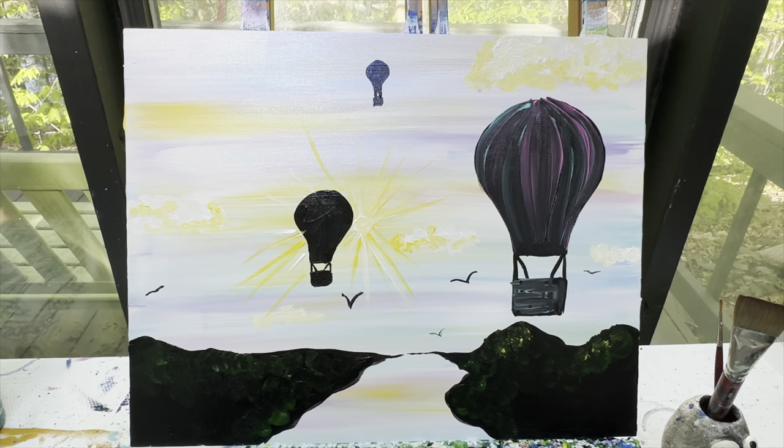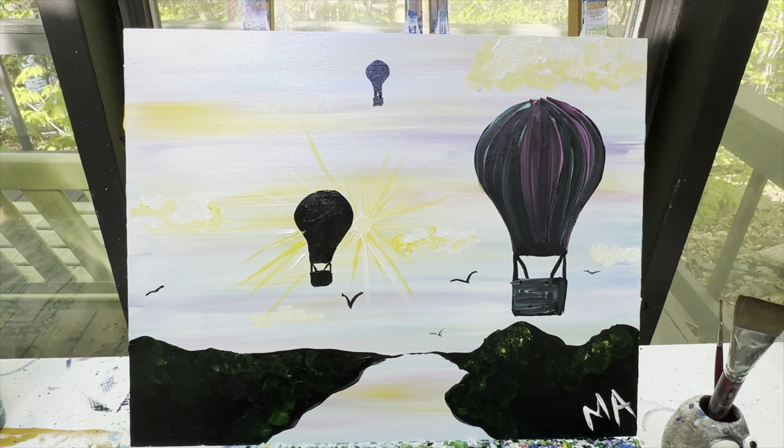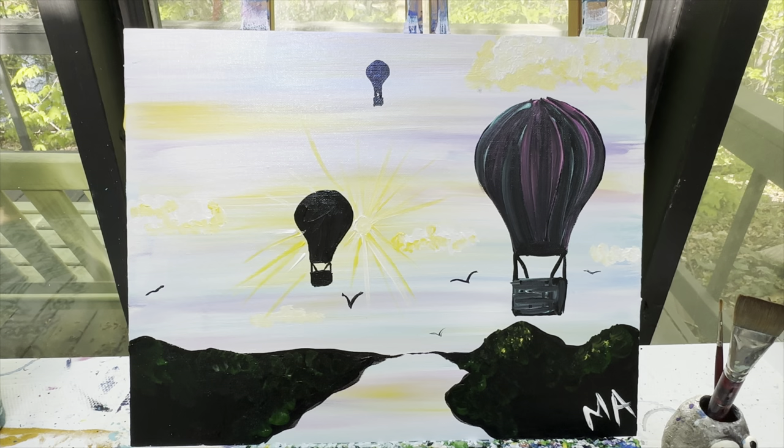And there you have it — a nice little hot air balloon picture! Don't forget that when you're finished, you need to sign your initials or your name in a color that's going to show up well on your canvas. I always put my initials in the bottom right corner. I never get to see what you're making at home unless you post it to our Facebook page, Painting With A Purpose. Remember to like and subscribe to the YouTube channel, Painting With A Purpose, so you're kept up to date on all of our latest tutorials. And remember, as always — stay kind, stay creative, and stay safe. Have a great day, friends. Bye now!